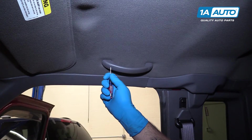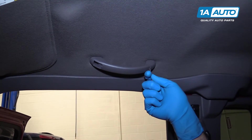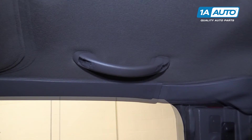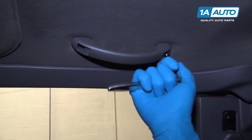Remove the covers on each side of the grab handle with a small flat blade screwdriver. They're just rubber, so you just have to get behind there and push in a little bit. You can pop them right out. Take a 5.5-millimeter socket, ratchet and extension and remove the two screws up inside the handle.